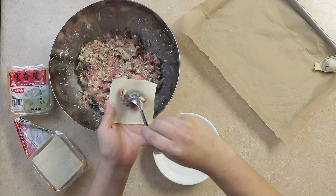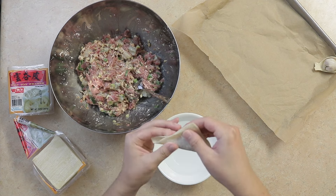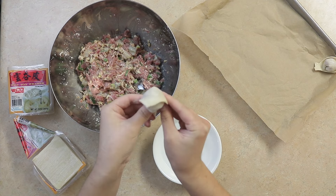I highly recommend using medium-thick wonton wrappers, and if you want the yellowish color of the wontons, then pick a wrapper with egg in it.